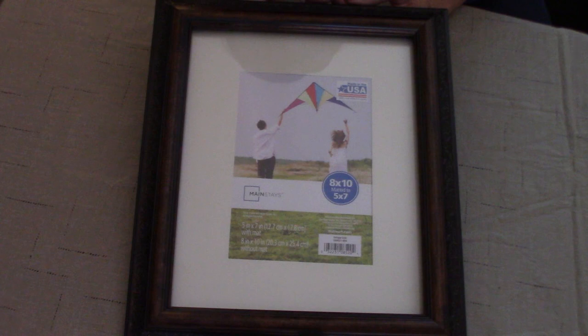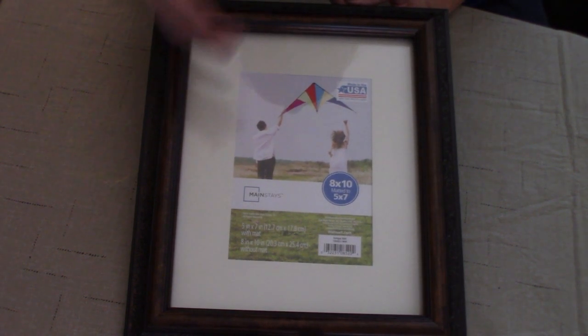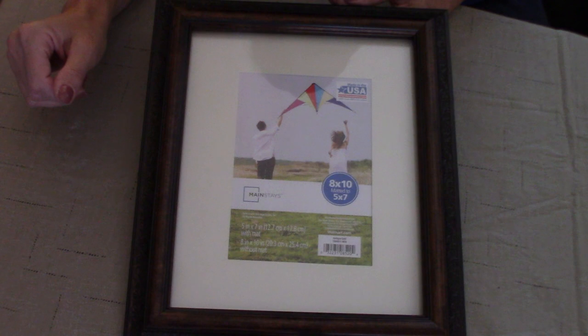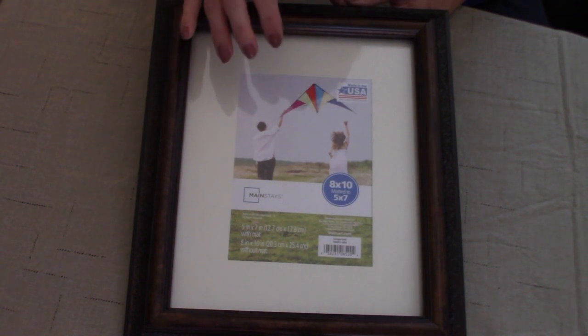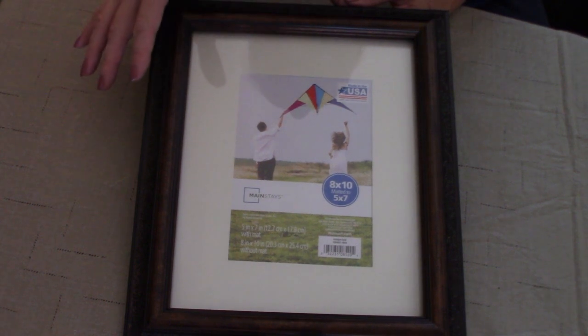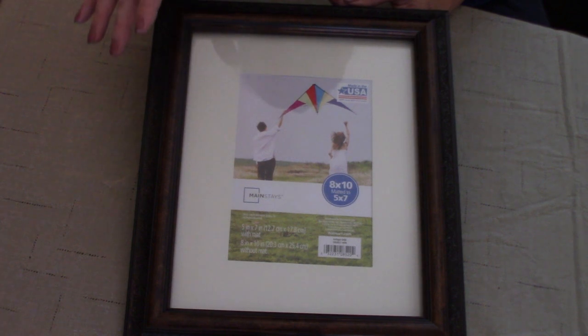Welcome back to Kelly Barlow Creations Crafting on a Budget. Today's video, I'm going to be showing you how to transform this 8x10 frame into a display necklace holder. You're going to love this. Instead of having your necklaces tucked away in a jewelry box, I'm going to show you a beautiful way to hang your necklaces on this frame so you can display them and use this as a decor piece in your room or in your bathroom.